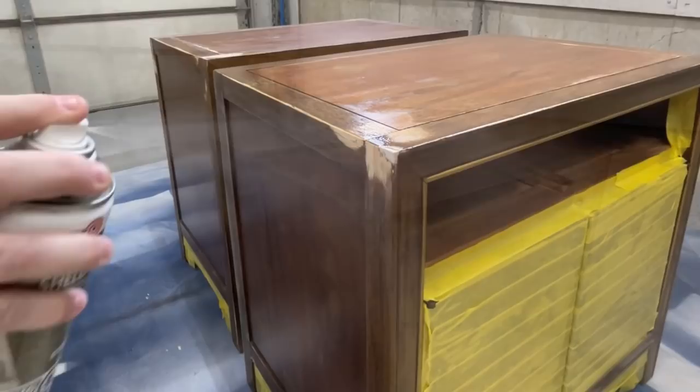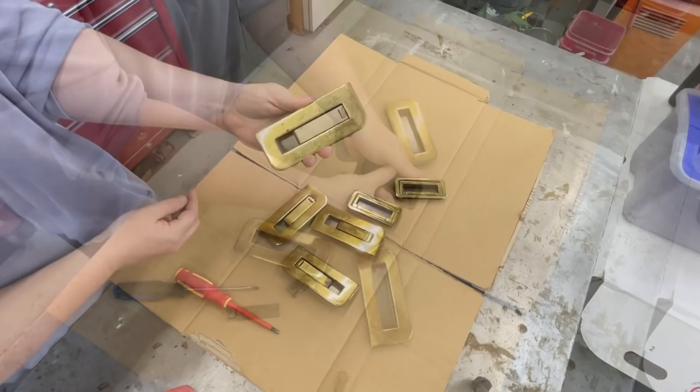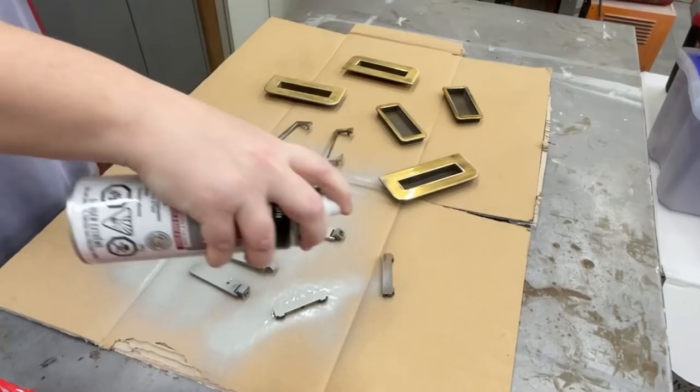I shook up my can and sprayed two quick light coats and let that dry while I focused on the hardware. It was already cleaned, so to get it ready for some spray paint I took all of the pieces apart as much as I could, gave them a quick scuff sand with some 220-grit sandpaper, and then primed them with a metal primer.